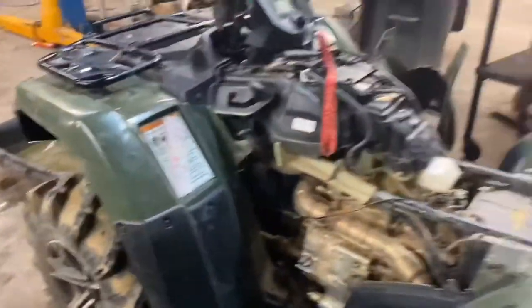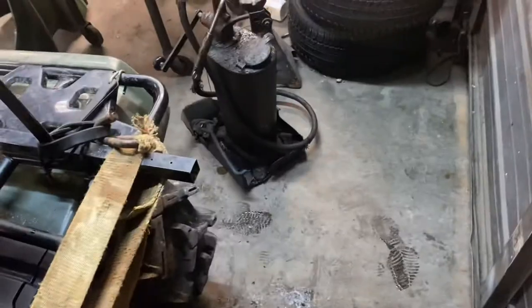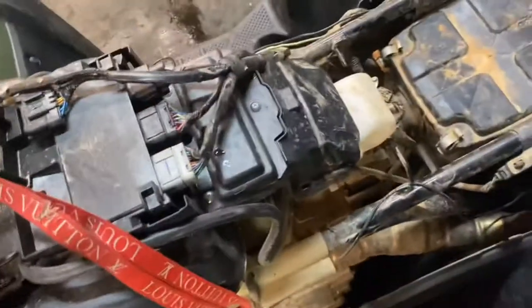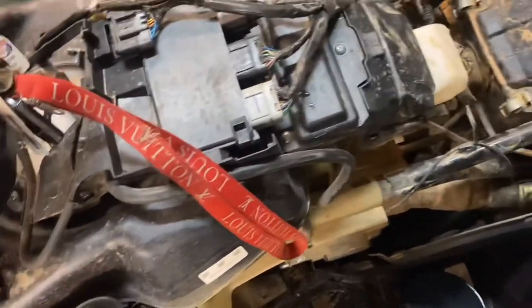I'm gonna start her up and see what she sounds like now. I didn't change it all but it's not smoking so I'm happy with that. I also just put some bearing grease in it with this old grease gun — some people may know what that is, some may not. I don't hear nothing, it's not ticking as bad as it was. I think it just had some water or dirt up in the lifters or something.